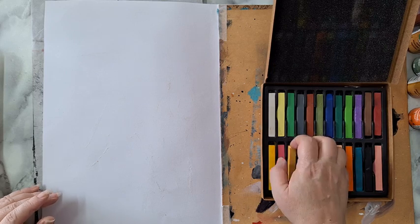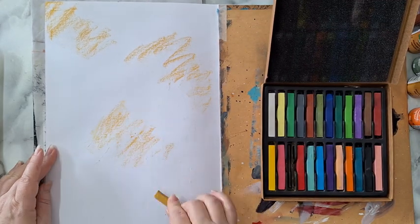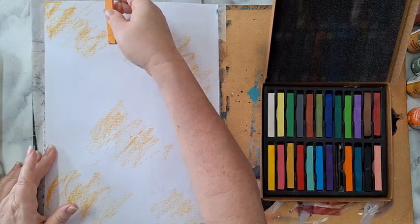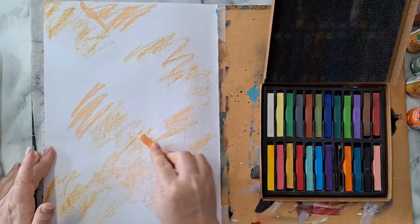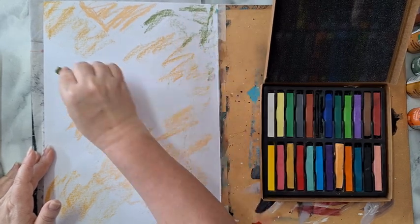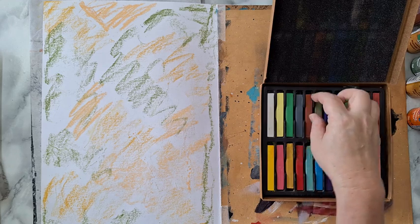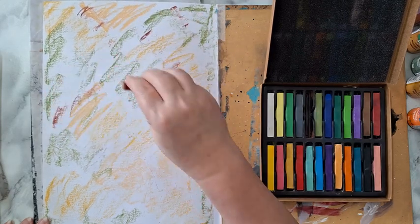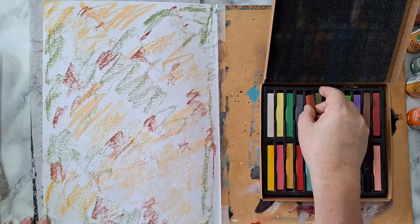I'm taking chalk pastels and just going over the page like this, and I will activate it with a baby wipe in a minute. It's just the best way to put some color on your page. Maybe a little bit of this one just for variation. Most of it is going to get covered, so I'm really not concerned.